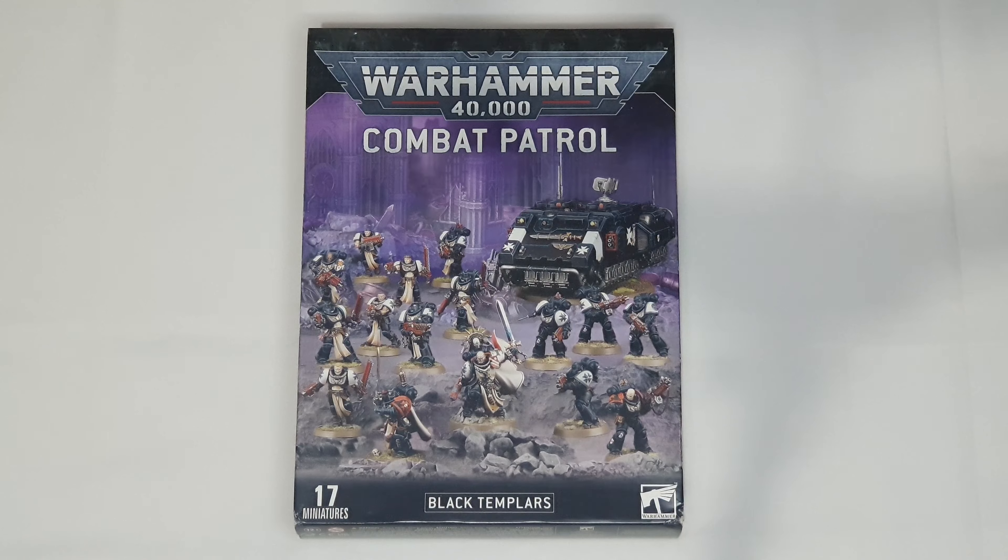Greetings adventurers and welcome to the channel! Black Templars — the very reason why I know of Warhammer 40,000 and the very reason why I love Space Marines so much. The Black Templars were the very first thing I saw regarding Warhammer 40,000, and that was back in 2002. Ever since then I really love this entire setting, the story and all that.